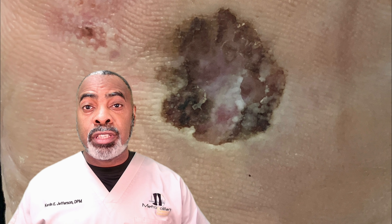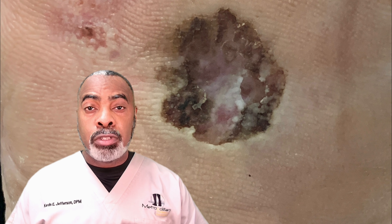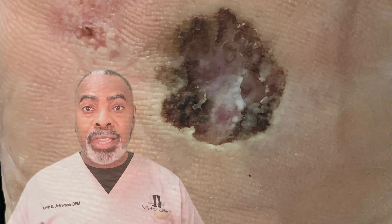This patient came to me with a lesion that had been growing on the bottom of her foot for two months. I was concerned about its appearance, so I took a punch biopsy and sent it to the lab. This is the report that the lab returned.